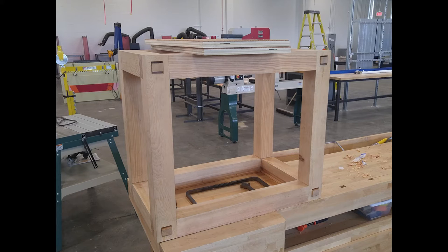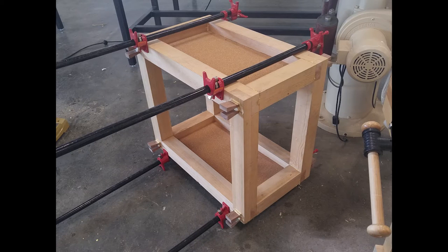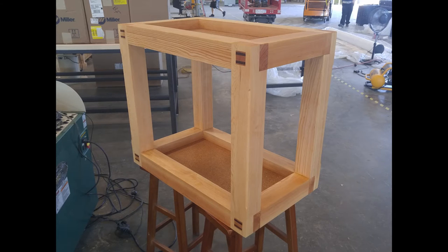Then it was a matter of gluing everything together and hammering in those walnut wedges, which were a bear to cut on the chop saw using a weird jig. But when that was all dried, I flush-cut the wedges and sanded everything down and applied a coat of tung oil to bring out the wood grain and give it a protective finish.